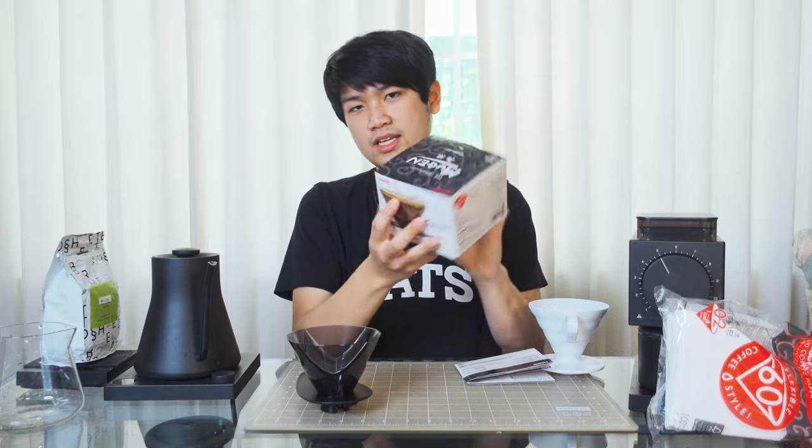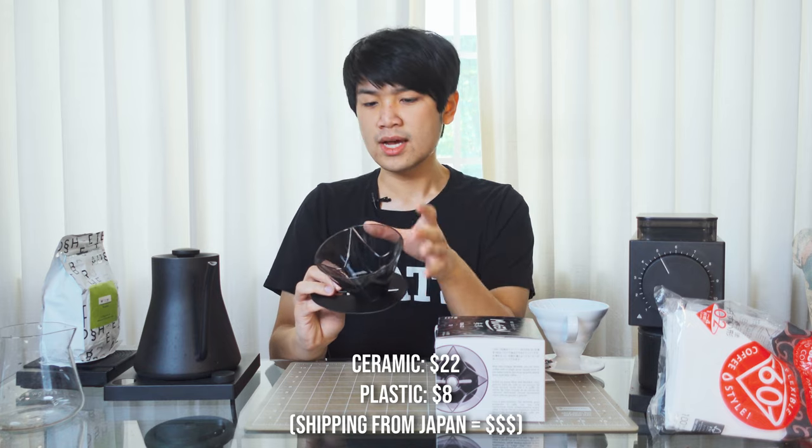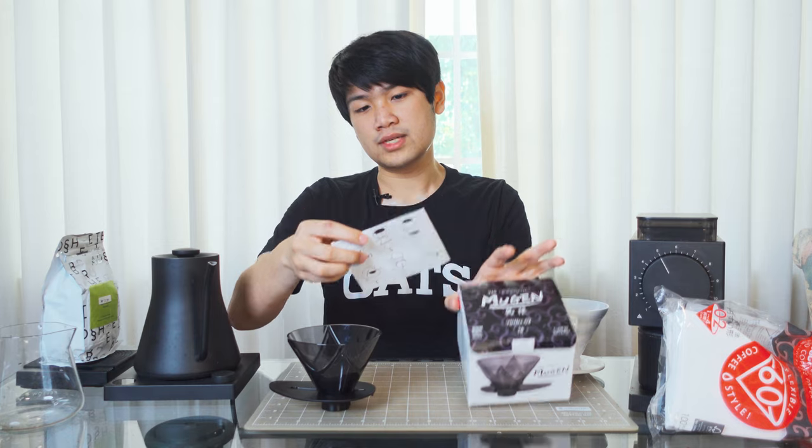Before we go into the quick differences, let me show you what comes in the box. It is literally a box. This was about $15 — I got it from Karasu in Japan. You definitely want to buy a lot of stuff from them if you're in the USA because shipping is expensive. And you just get a manual, basically that's all you get.